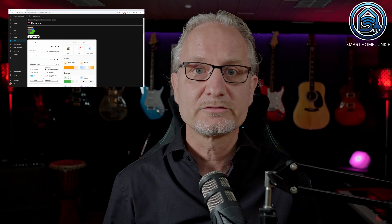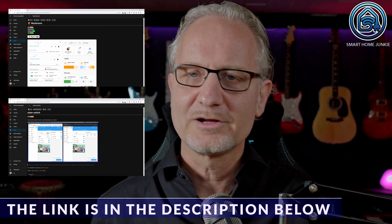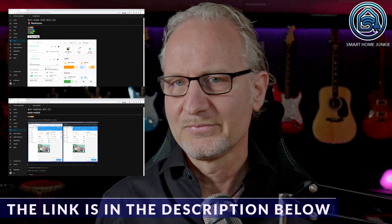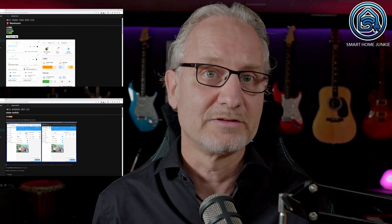You do need some HACS integrations for this to work. First install the mushroom cards and the state switch integration in HACS. The mushroom cards are needed to make the interface look the same. I use the state switch integration to show or not show certain cards based on a certain status.